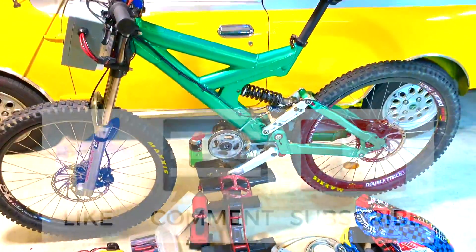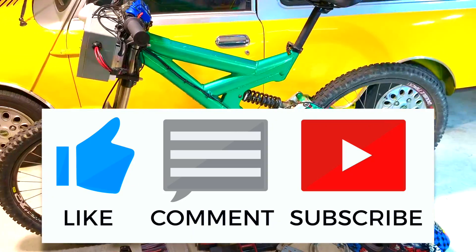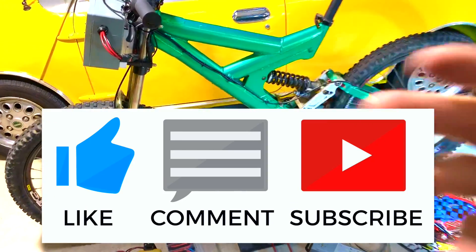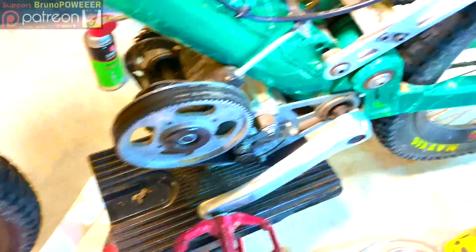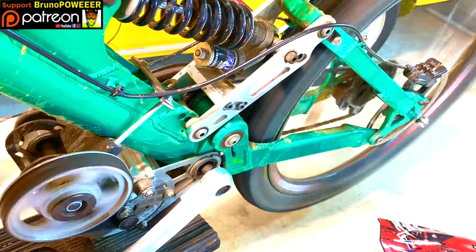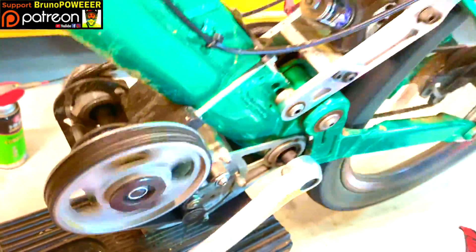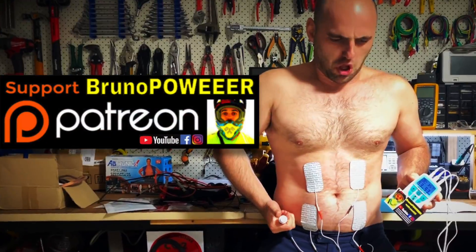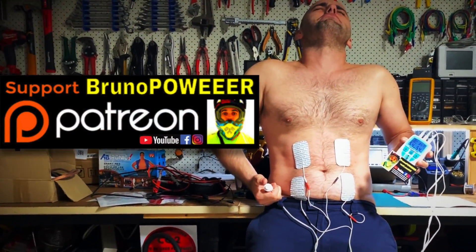What do you think, man? I want to know. Please hit the subscribe button. Subscribe if you want to feel the power! Thank you. If you like my channel, please support my work on Patreon - one dollar, two dollars!